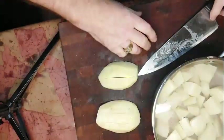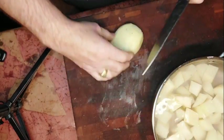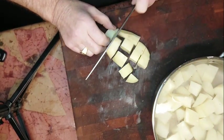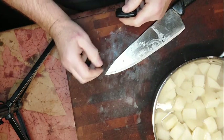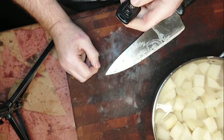We'll dice our potatoes all in a nice even size and boil them until they're nice and fork tender. That's going to take 15 to 17 minutes. We'll mix them with the cream and the butter to a nice smooth potato.